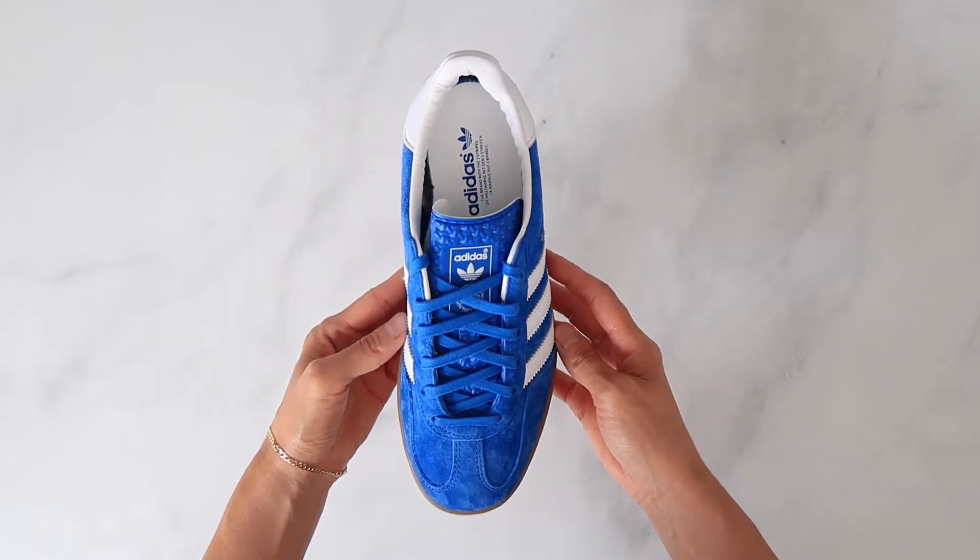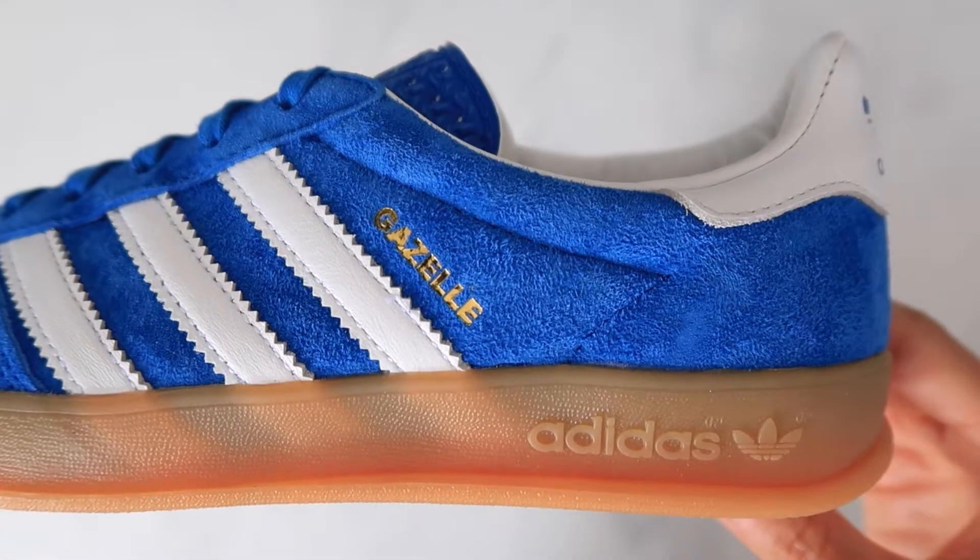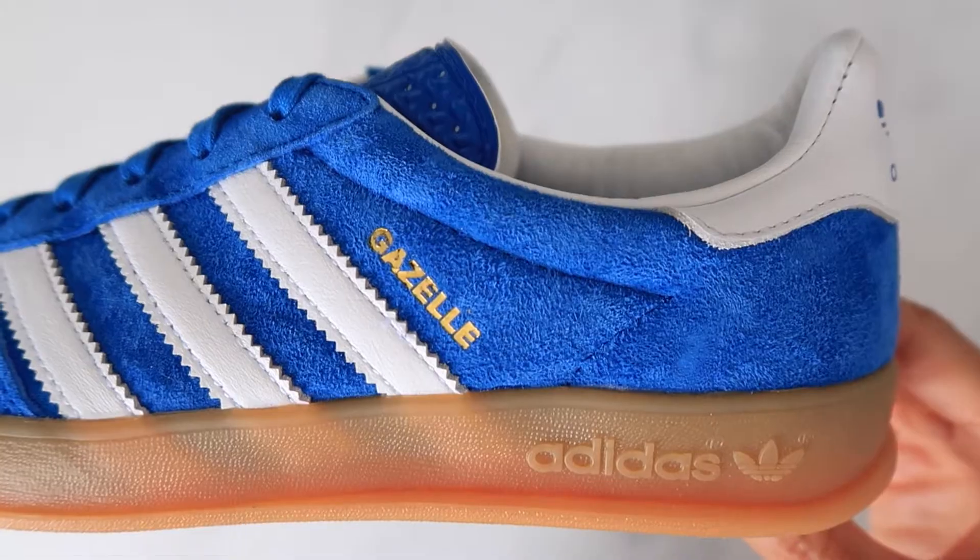This style is pretty straightforward and simple, which is why I like the Gazelle so much. It's easy to style and I usually throw them on when I'm running errands, so they get a ton of wear.